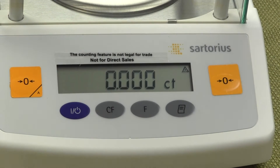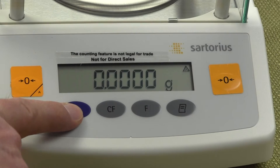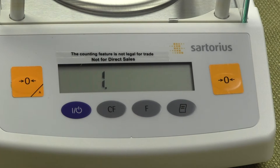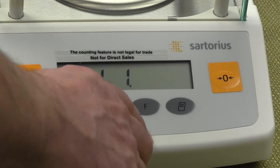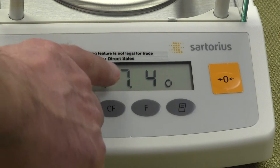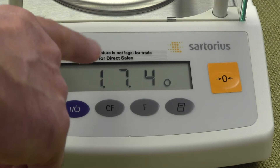Now to change the weigh mode: primary mode is carats, secondary is grams. Turn off your balance. When it powers up, press the tare key once — all the numbers must be illuminated. You'll go through a code: press the print key to move digits over, press the tare key to increment up. Navigate to get 1, 7 — then press print. You'll see 1, 7, 4. Notice the circle in the lower right-hand corner, which tells us the balance code currently set is 1, 7, 1 — meaning carats as primary mode.